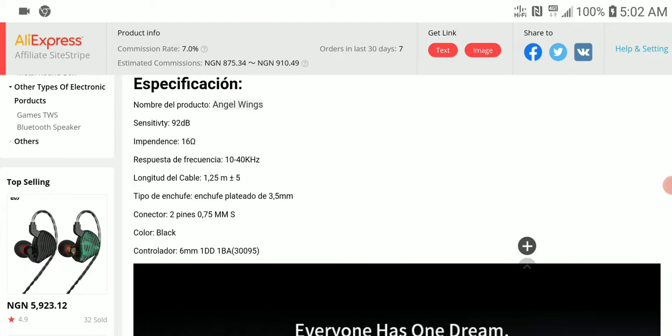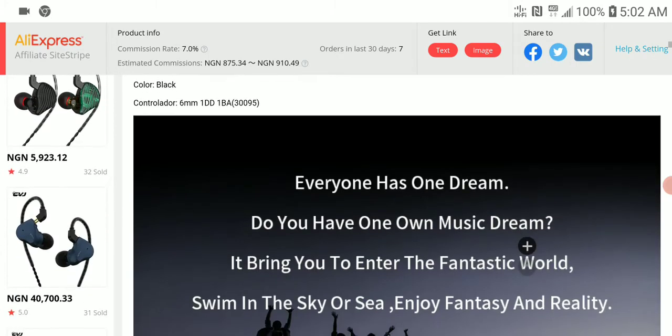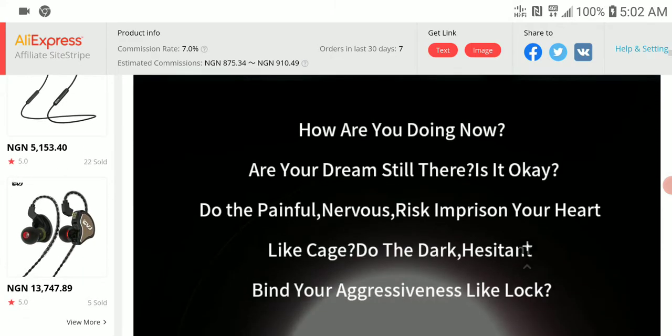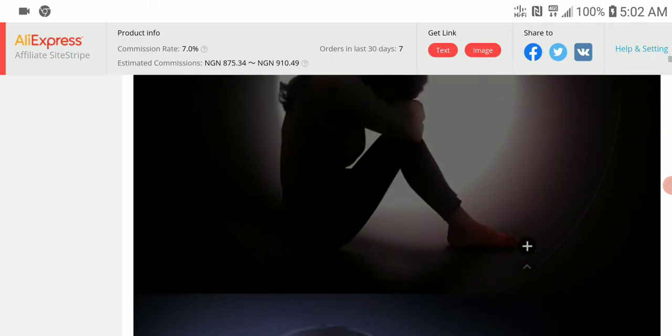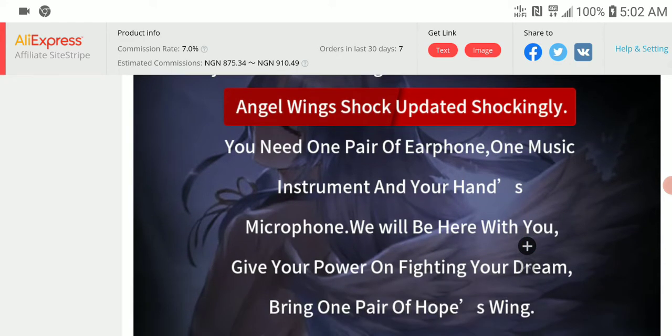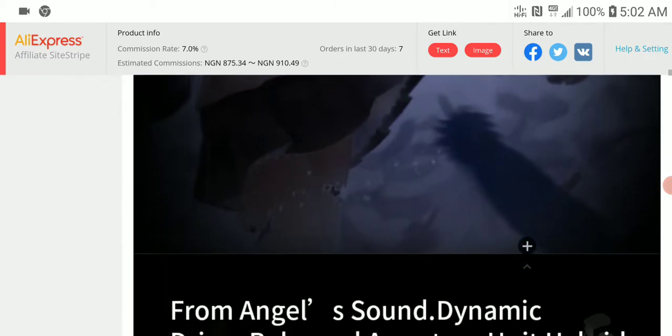The impedance for this is 16 ohms and the sensitivity is 92 decibels. It looks okay. They call it the Angel Wings, and they claim it's going to be quite very good in its performance.